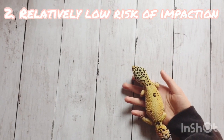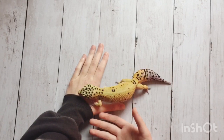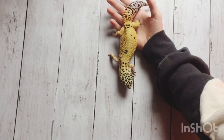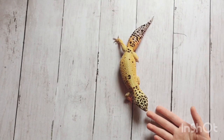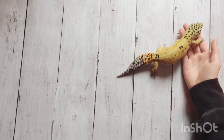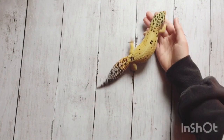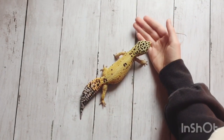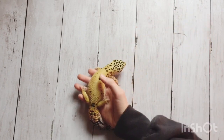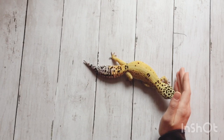The second pro is that paper towel has a relatively low risk of impaction. This is a main concern for a lot of people when picking a substrate because some substrates can cause impaction in leopard geckos, and people have had their leopard geckos get impaction and even die from it. A lot of people don't want to take that risk and just want something with a very low risk of impaction. Paper towel is somewhat possible for your leopard gecko to cause impaction, but it's not likely. It's solid, not loose, and there's a very low chance your leopard gecko could get impaction from it.